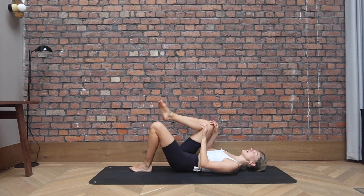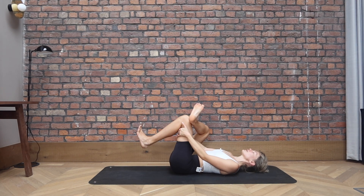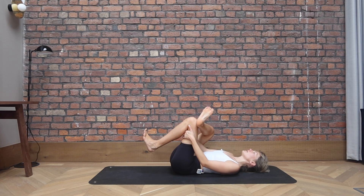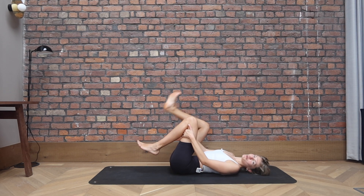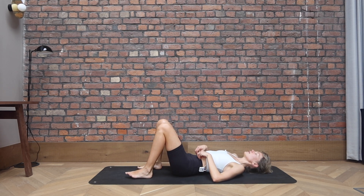Figure four stretch on this side. So settle into the stretch. Flex the feet if you want some extra engagement. If you want to release the neck, you can look to the right, look to the left. And while we're here, we might as well work a little bit more on the abdominals. Slide all the way down, release your feet onto the floor.